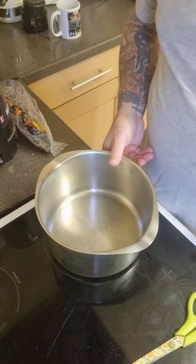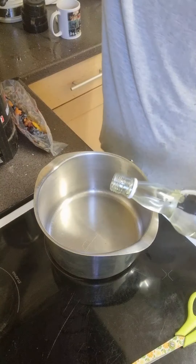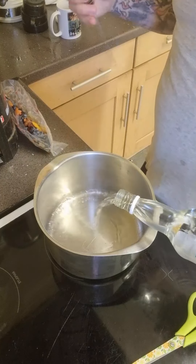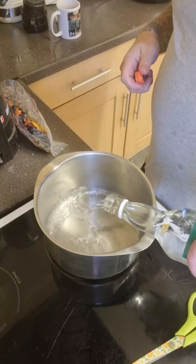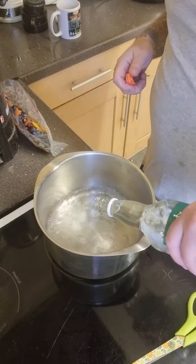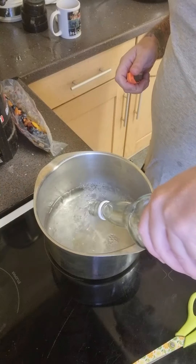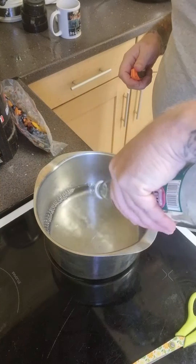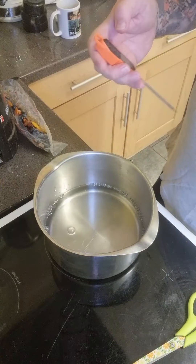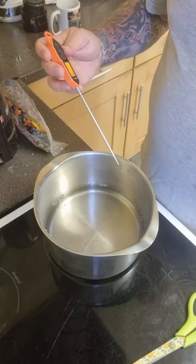Next, there's the pan. I'm going to pour in the gin. Now, the idea isn't to bring this to the boil or to get it very hot, but just to get it warm. Because it's important that you're not burning the alcohol off. So there's the gin. Just for the sake of the video, I'm going to show you the temperature.